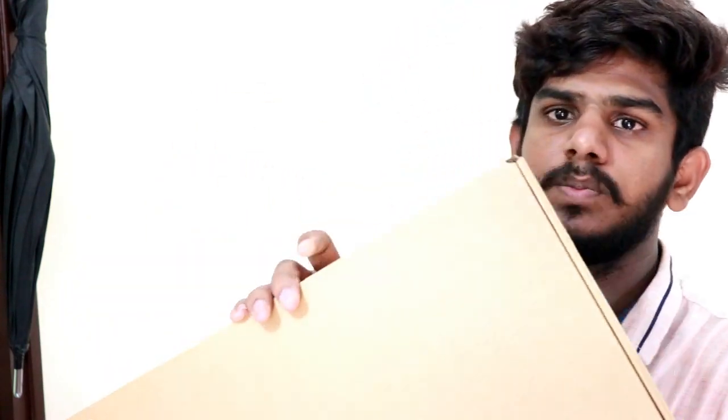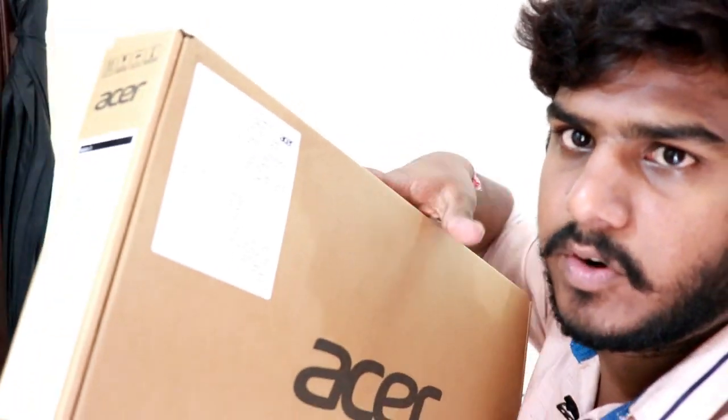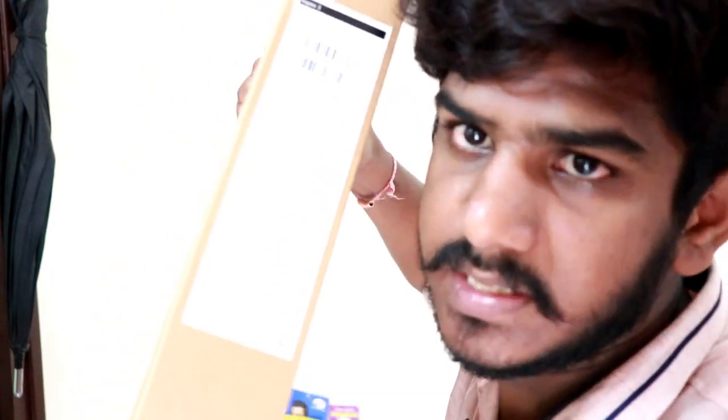If you have got the product without the seal on the box, don't accept it. You can see the product name on the box. Now we have the manufacturer details and specifications on the box.